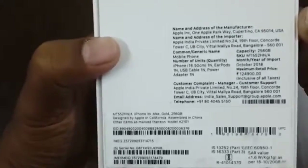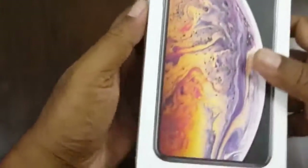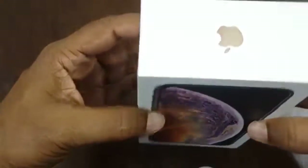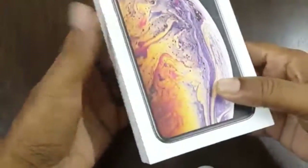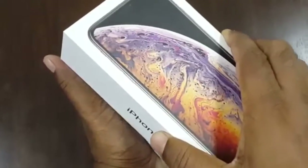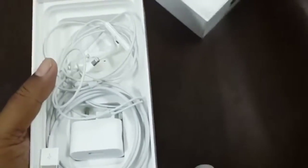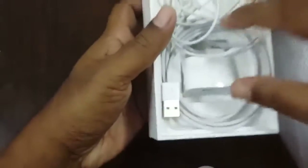I paid 1,24,900 rupees for this phone and this is the 256GB gold version. As you can see, it's in gold color — the box also has the iPhone logo in gold. Let's see what is there in the box.